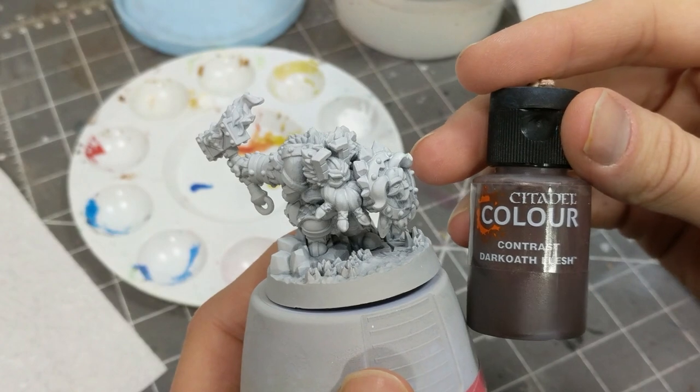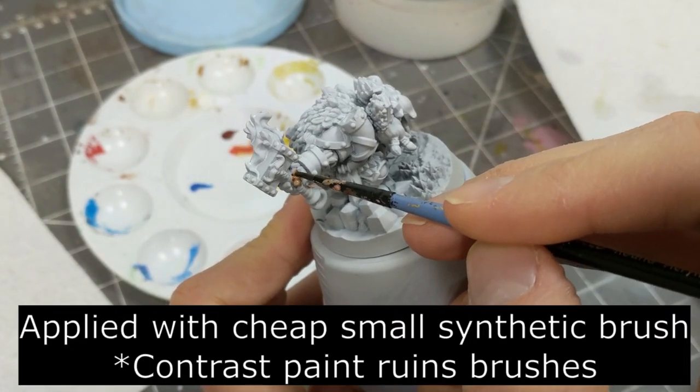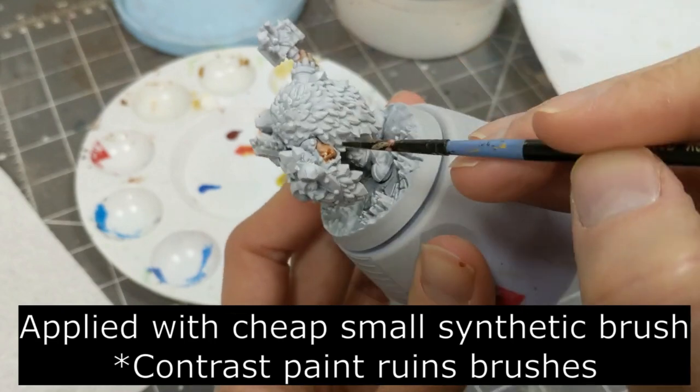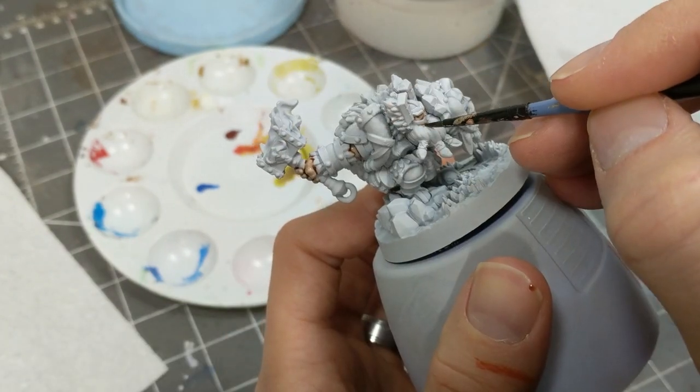Our first order of business is a fleshtone. For this I'm using Contrast Dark Elf Flesh — I think it is the lightest fleshtone, and all of them kind of tend toward the darker side. I'll be applying that to the hands, elbows, face, and lip. The lower lip is showing right above the beard.